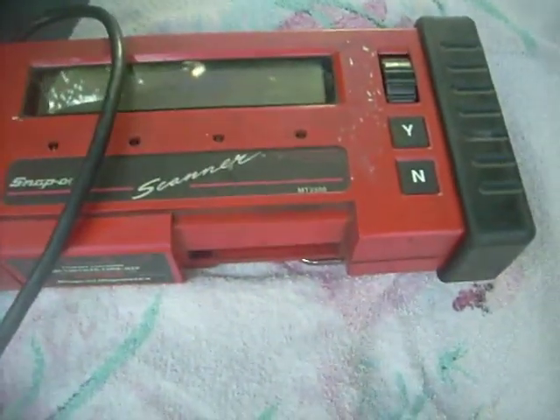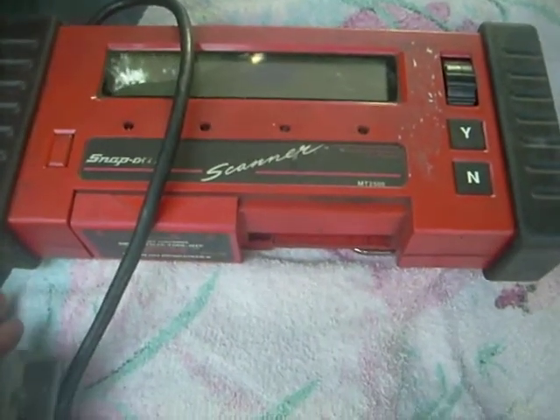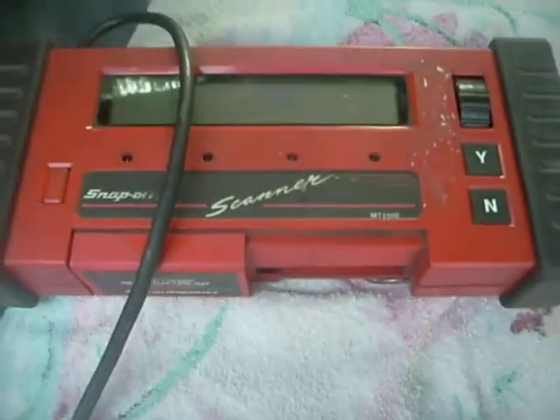You're looking at a Snap-on MT2500 scanner, and if you're wondering how to turn this thing on like I was, then you'll find this video useful.